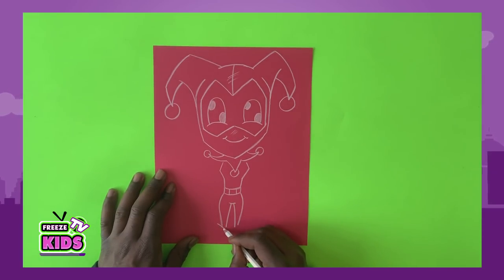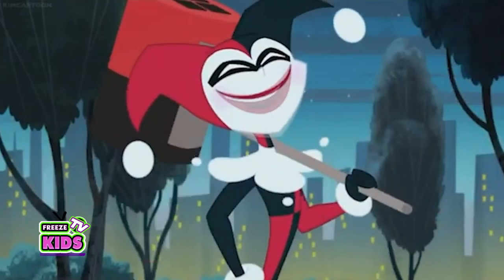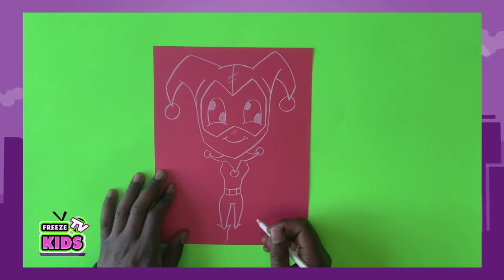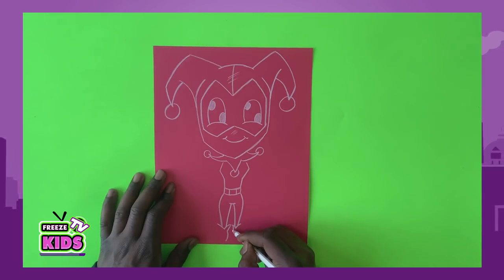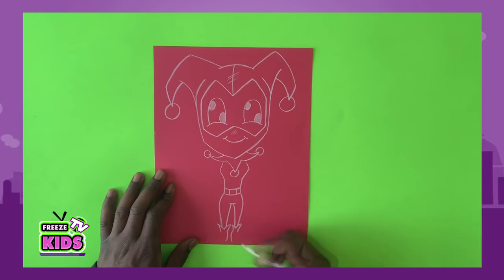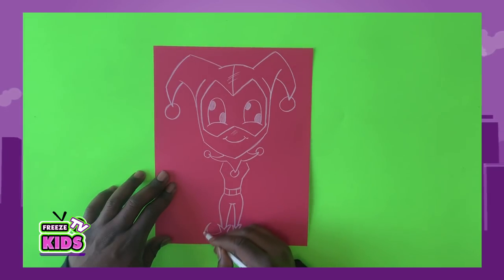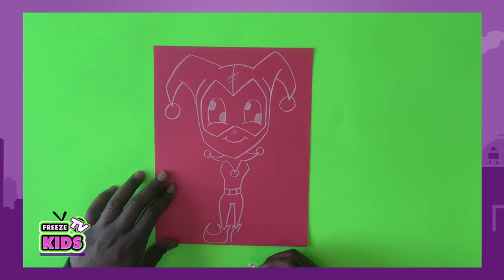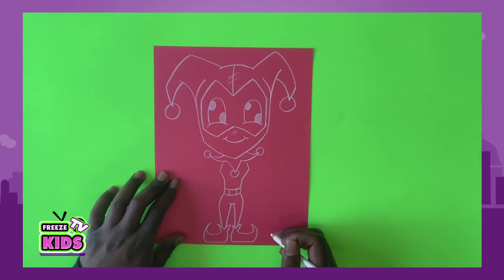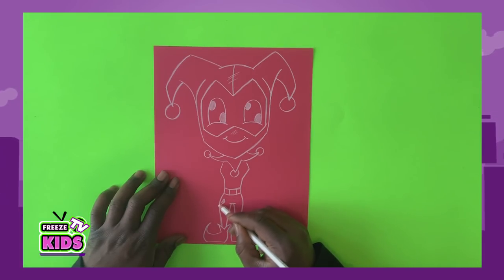Now we're going to draw our shoes. It's going to have like a little V to start on each side. And to finish it, we're going to go one, two — one, two. Then we're going to go one, one, and it's going to go around and join the top. Also the same thing over here. And we'll draw four little diamonds — let's show you there are four little diamonds here.